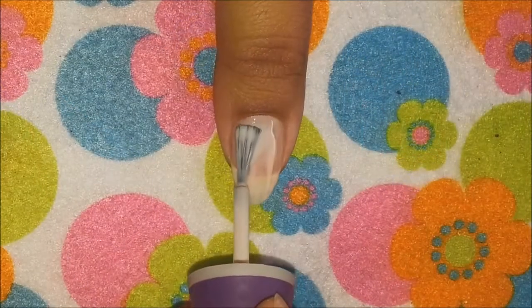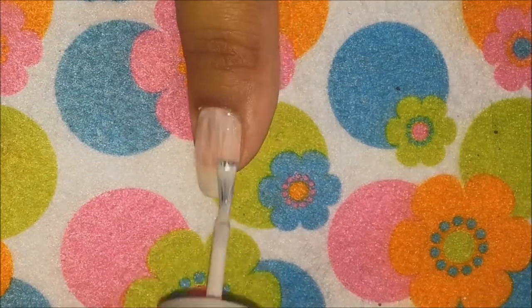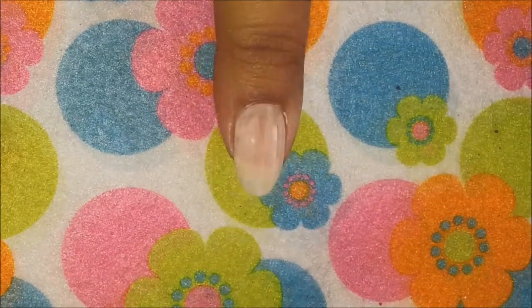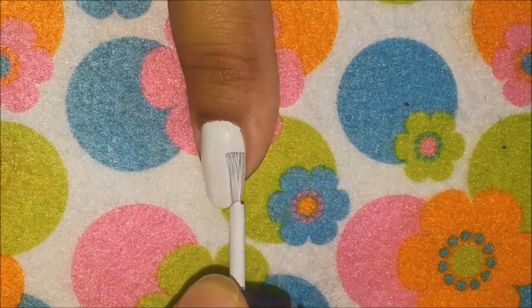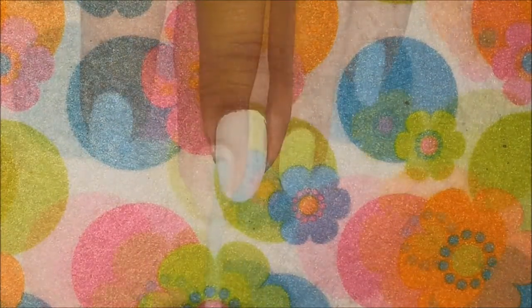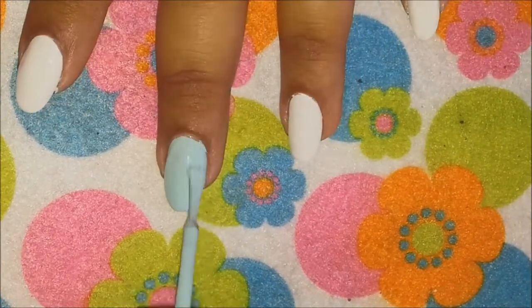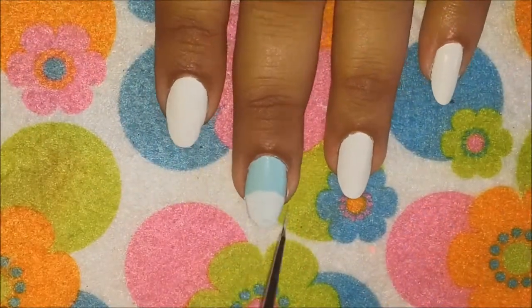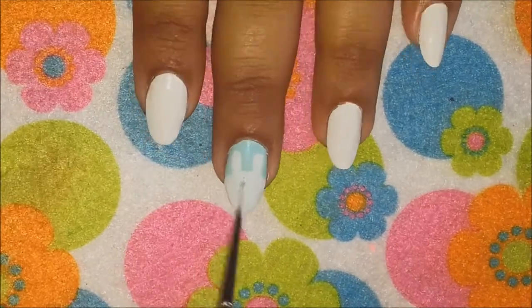Start by applying your base coat to protect your natural nails, and then paint all your nails with two coats of white polish — except your middle finger, on which we are going to apply a teal blue or light blue color polish.